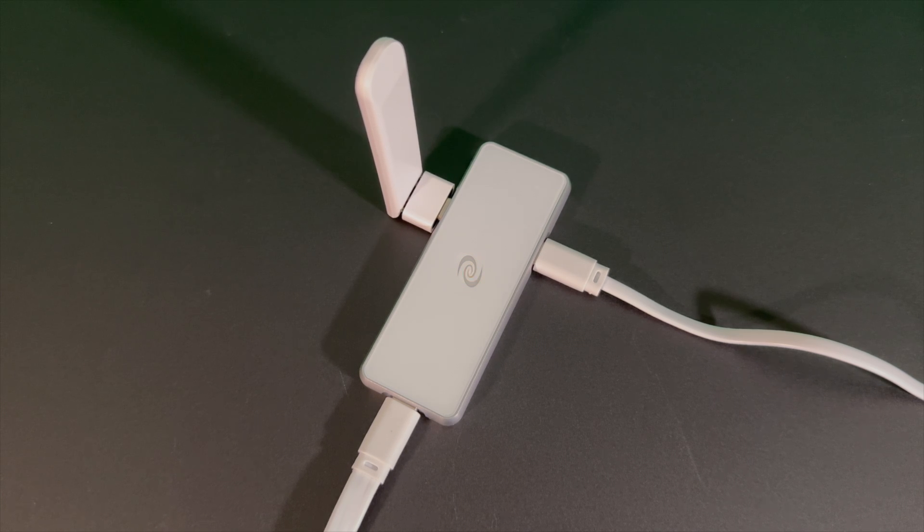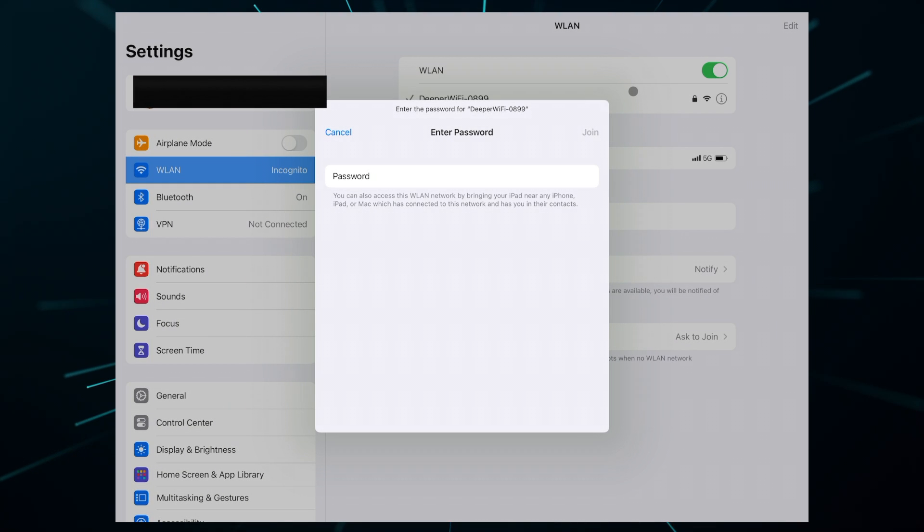Once your device is powered on, look for the red blinking light — that tells you that it's ready. On your computer, tablet, or phone, look for the Wi-Fi signal titled Deeper Wi-Fi followed by a string of numbers. The password is ilovedeeper, all lowercase.